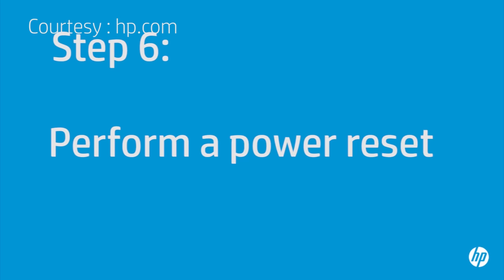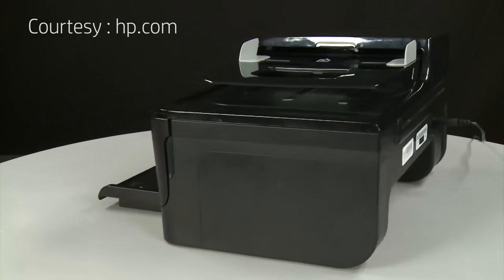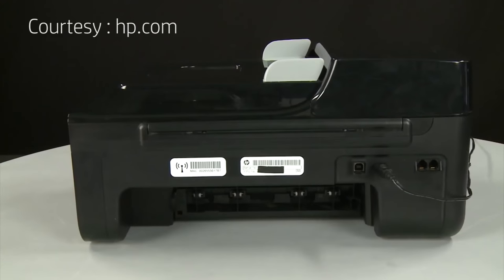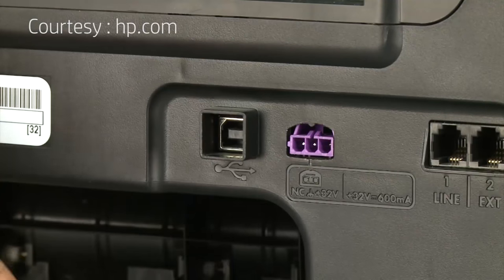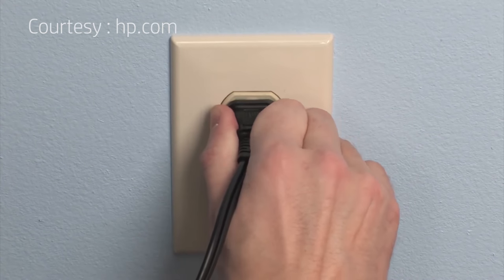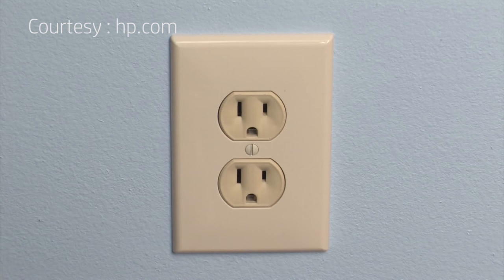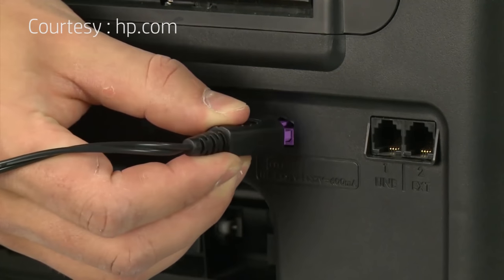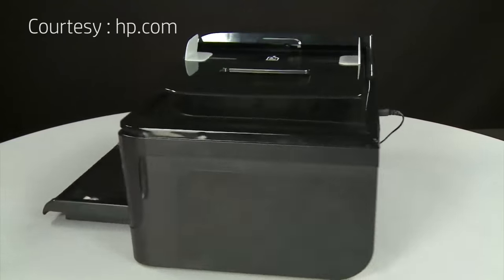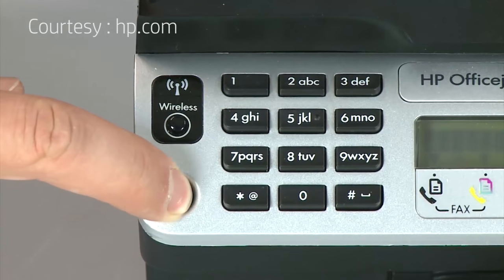Sometimes the issue can be resolved by resetting the printer. The printer must still be on for these steps to work. Turn to the back. While the printer is still on, disconnect the power cord from the printer, then disconnect the other end from its power source. Wait 20 seconds — it is important to wait the full 20 seconds to allow the print mechanism to reset. Reconnect the power cord into its power source, then reconnect the other end into the printer. Return to the front. If the printer does not automatically turn on, press the power button.